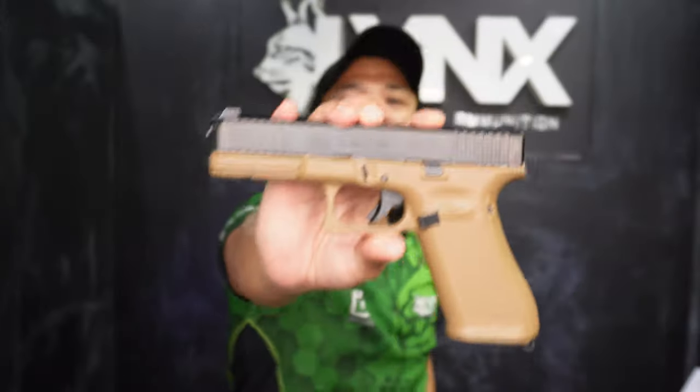Hey everyone, welcome again here on Lynx F8 TV. Right now, I'm gonna do another unboxing and special feature of the Glock 17FR.